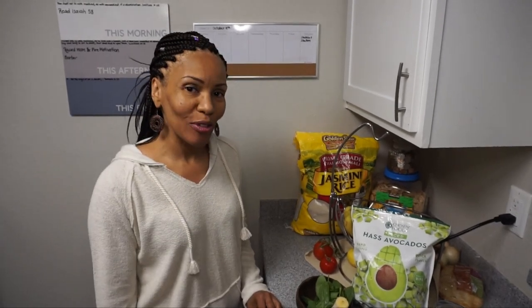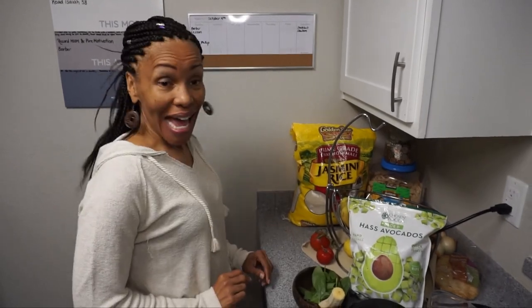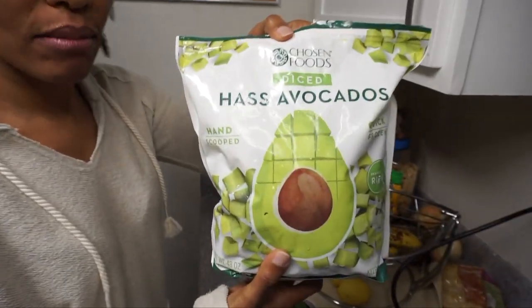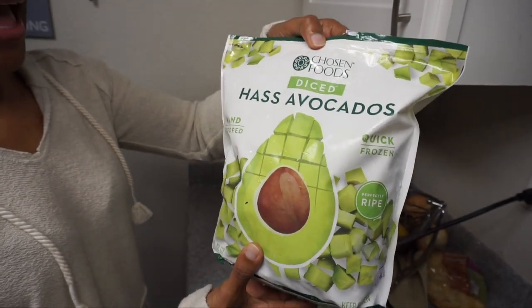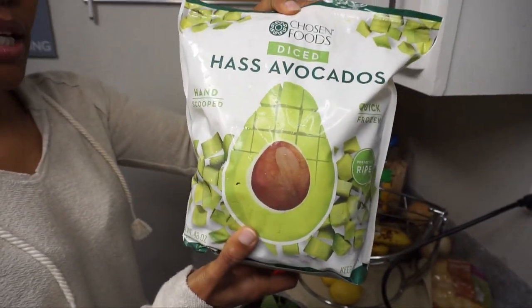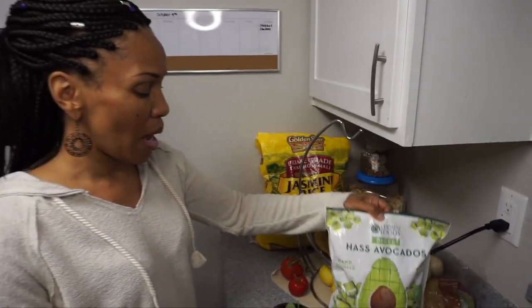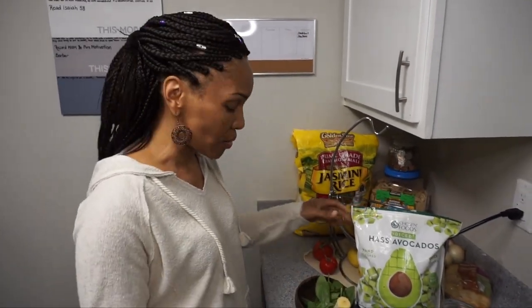Hey, guess what — it's time for Make it on Monday, and I'm here, Gina, to show you another smoothie called the avocado medley. Yes, with avocados! I found this at Costco — they now have avocados in the smoothie section. You can use those or use fresh avocados, it's up to you.